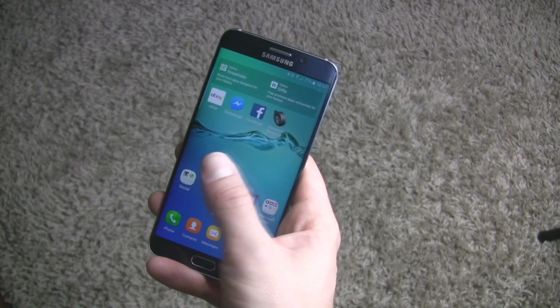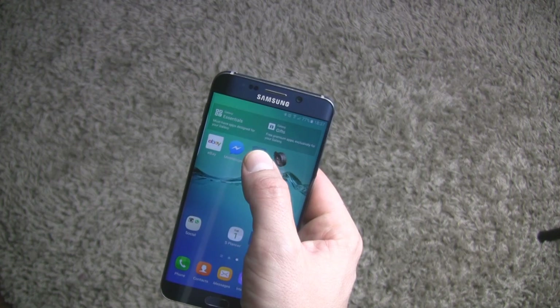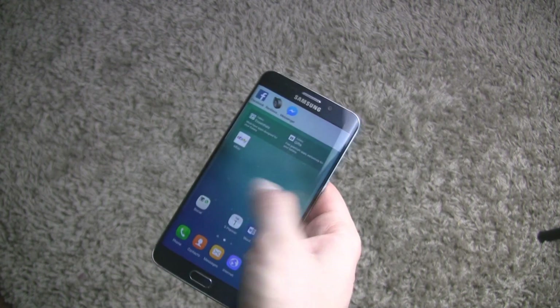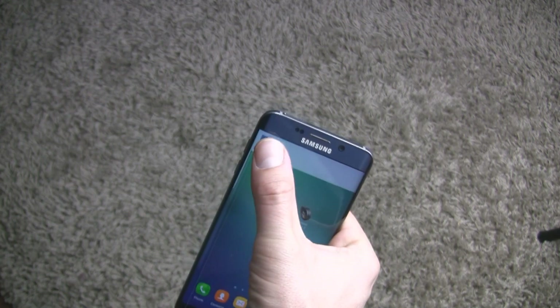The whole interface runs much faster and smoother now. I have been playing with it all day and I didn't notice any lags. A new feature on the home screen is that when you want to move icons around, we have a temporary drawer for fast transfer — a very good idea.